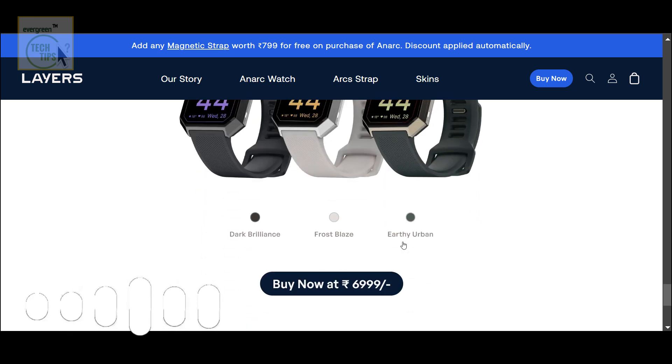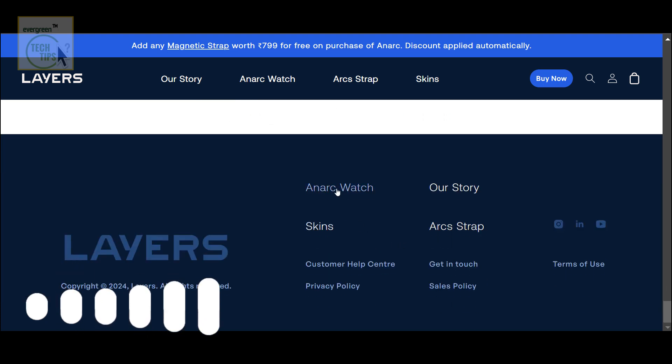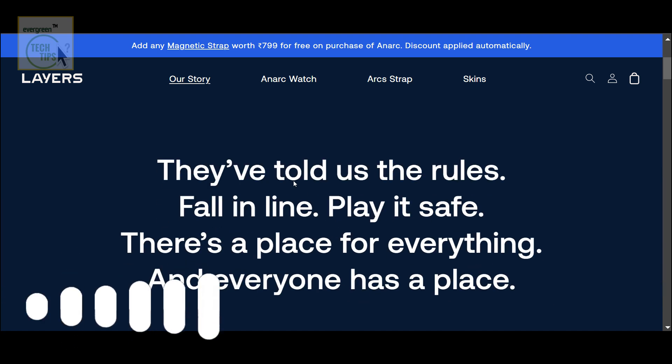Let's get into the tech. They talk about a flagship chipset — basically it means they're using the best processor available: fastest, most efficient. So no lag, it's going to be snappy — a seamless experience whether you're using it for work or play.